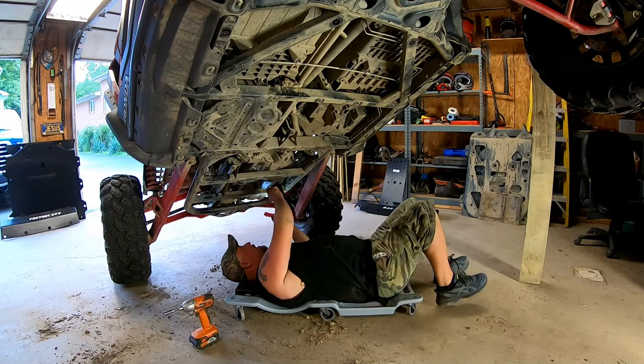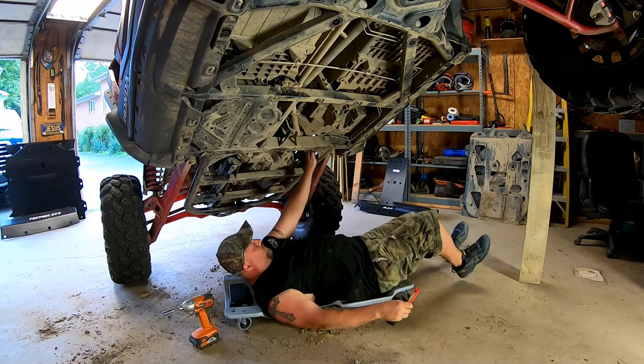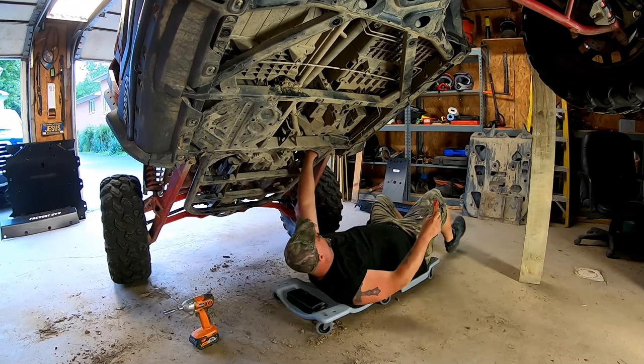Everything looks pretty good — tight and right. We'll crawl out from underneath this thing, clean up the mess, and just start on the install.